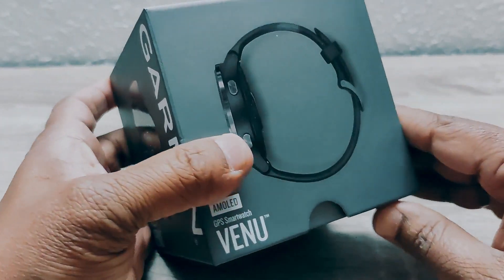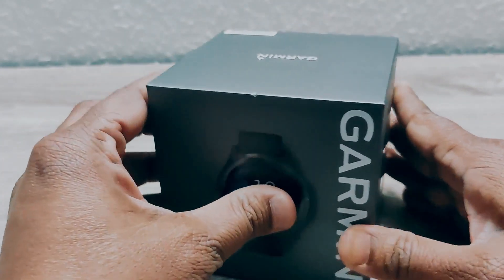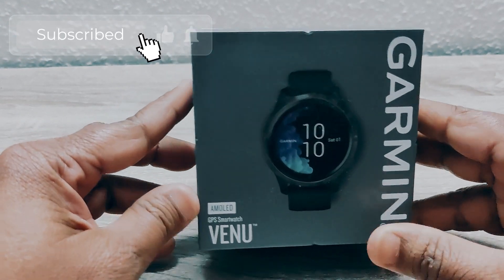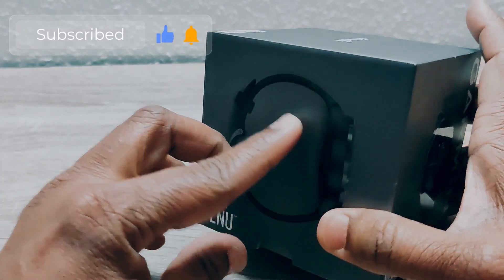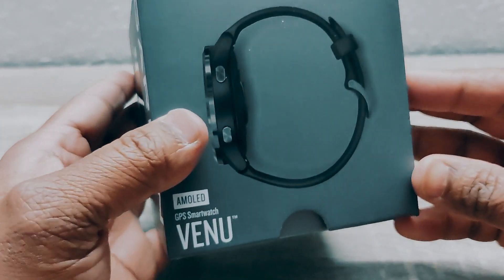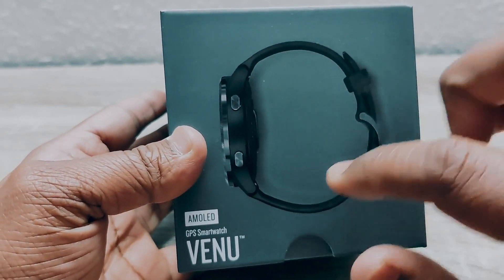Unboxing more — that's what the encouragement is, so yes, without any delay let's go on for unboxing. As usual, before unboxing, let's have a go through. It's a black one, and on the other side they've shown descriptions about it.